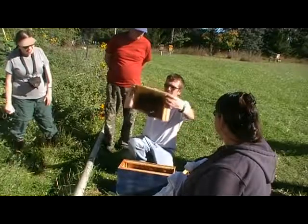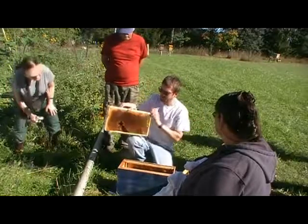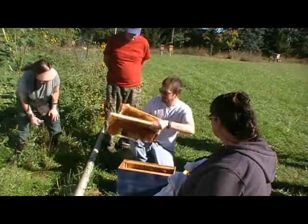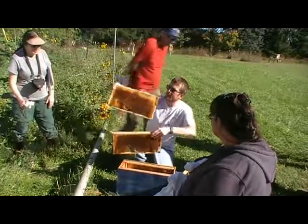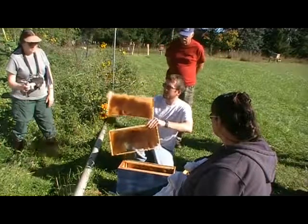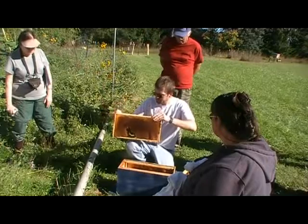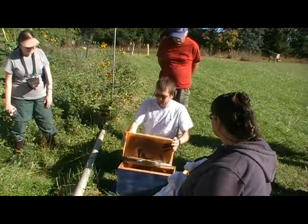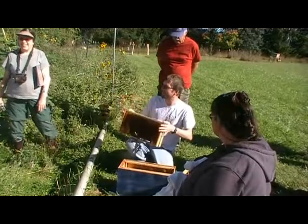So this is what we were talking about — where they've actually drawn some queen cups. If you were to pull this frame up, you could end up scraping this whole piece along there. If you're attacking it cautiously though, you can pull these both at the same time and then separate them like this.